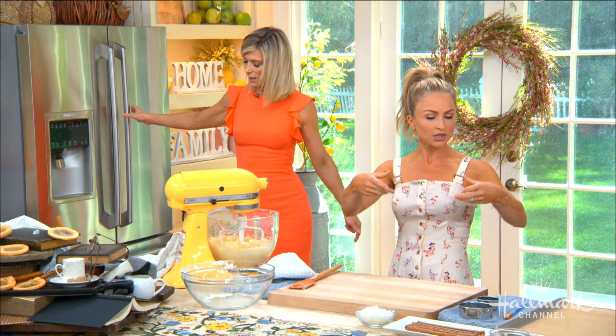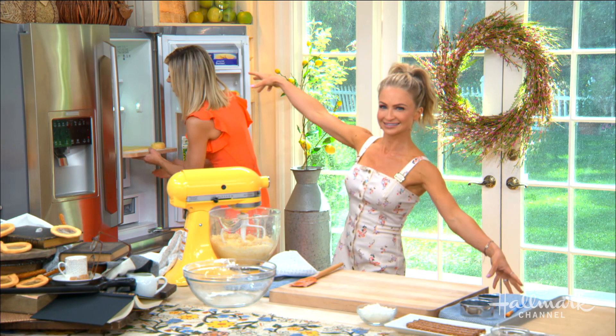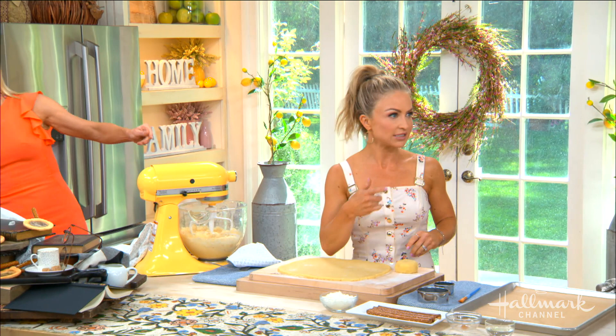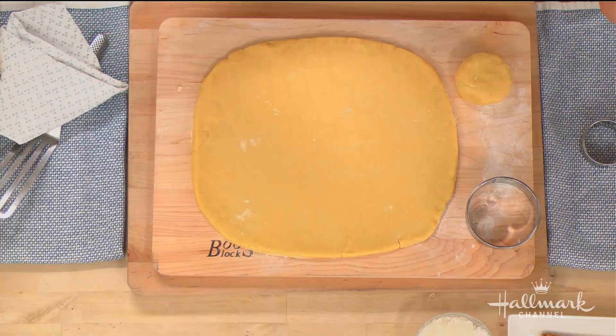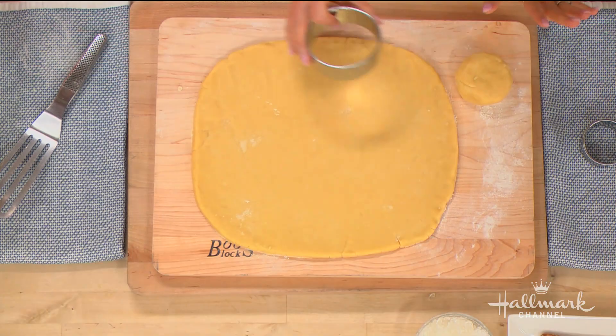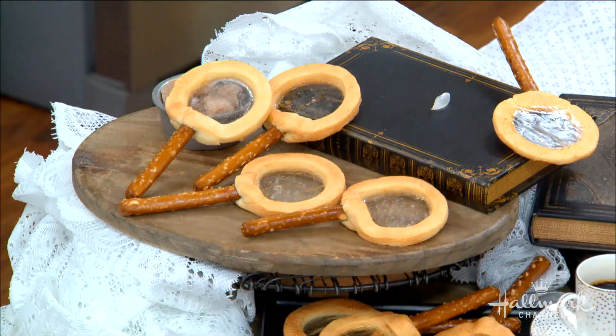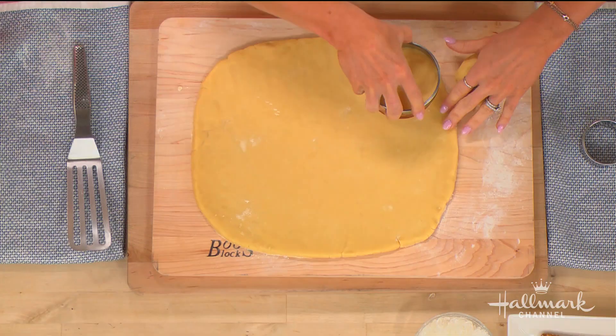Once the dough comes together, separate it, put it in a plastic bag, and refrigerate it for about an hour. You can also freeze this dough — it keeps for about three months — so you can make it ahead for any holiday. Now to actually make our magnifying glasses: you don't need a special cookie cutter. They do make magnifying glass-shaped cookie cutters, but I wanted something everyone could do today without going to a specialty store.